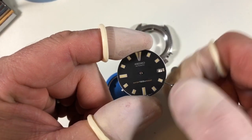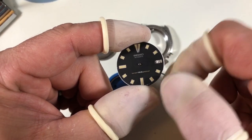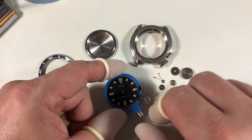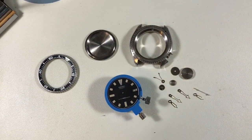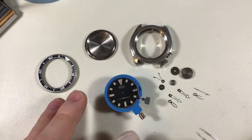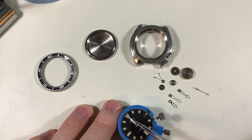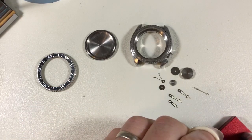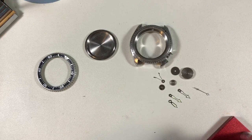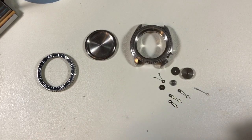Let's move this forward until it clicks over. Let's put this in there. I like using this — it's a movement holder for a 6139, but it's the right size and it holds this movement very, very nicely and firmly. These are the original hands; they have a little bit of plating loss, nothing major. Drop that on. Good and flush. Excellent.